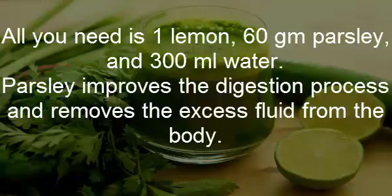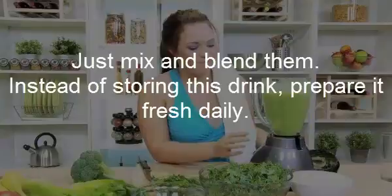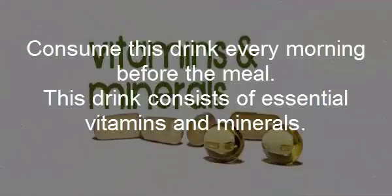Parsley improves the digestion process and removes the excess fluid from the body. Just mix and blend them. Instead of storing this drink, prepare it fresh daily. Consume this drink every morning before the meal.